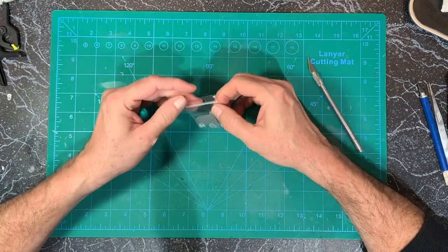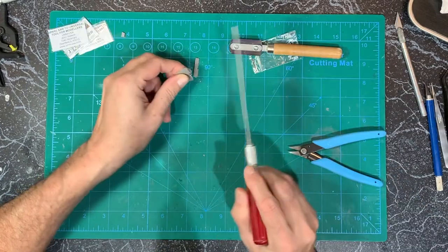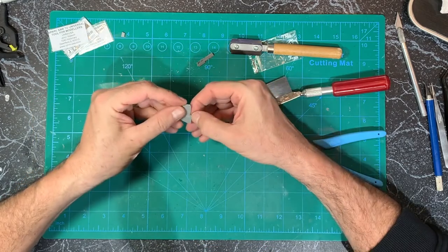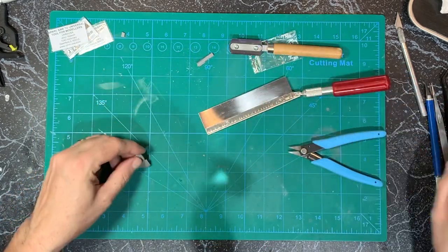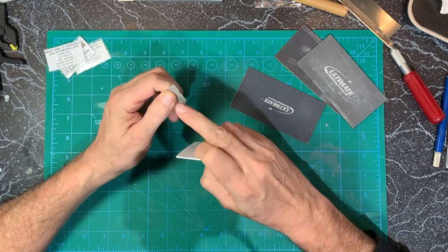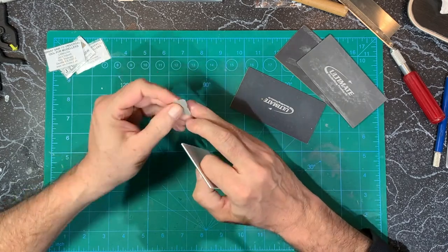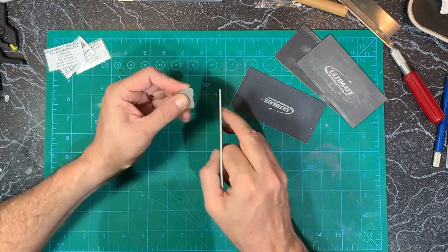The last piece to prepare is the tail, for which I used my razor saw to remove it from its base, leaving just a small tab which I then sanded down. Those new Ultimate sanding cards are perfect for this purpose to get it right down to a nice, consistent, smooth surface.